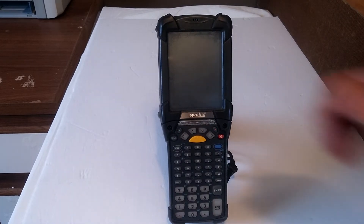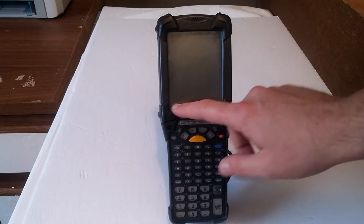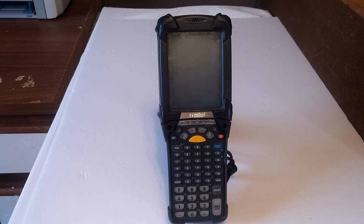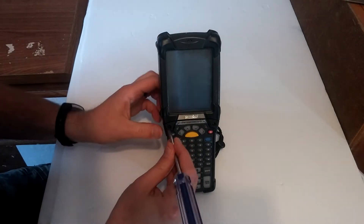Ladies and gentlemen, once again I am Nev from Nev's Tech Bits. Today we're going to be tearing down this cymbal hand scanner. There's an issue with it — the screen doesn't work, but I'm going to take this opportunity to just rip the thing apart. I'm going to start off with the face and then the rear plate, and we'll see what she's got on the inside.